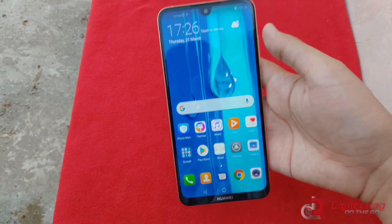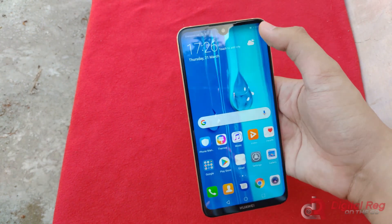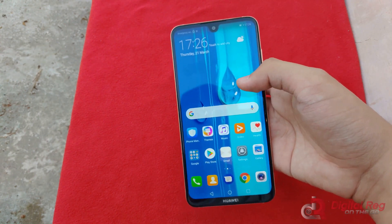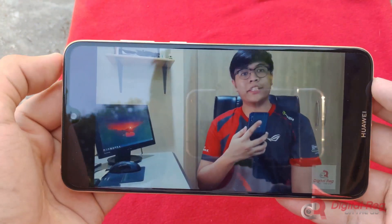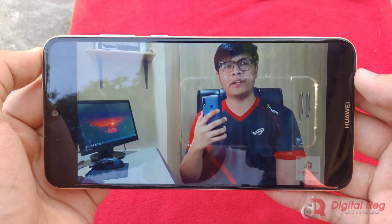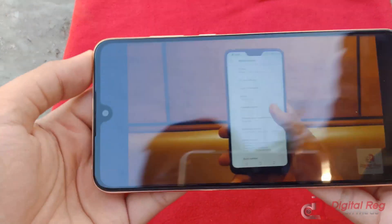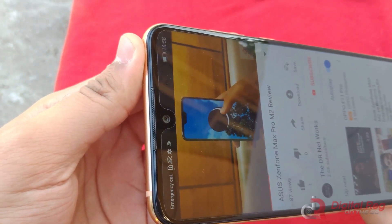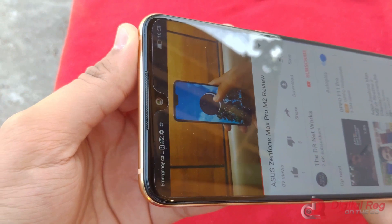Sadly, there's no app drawer, but that's par for the course for EMUI. Let's see what else there is — we're gonna launch a video and see how loud the speakers get. The speakers go very loud; it's the bottom speaker that does most of the job, but that front-firing speaker also does a very good job of being very loud.